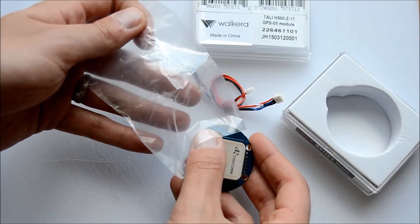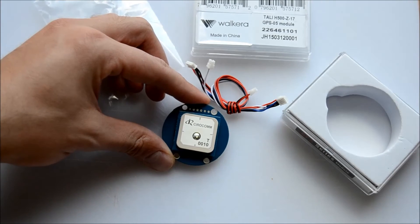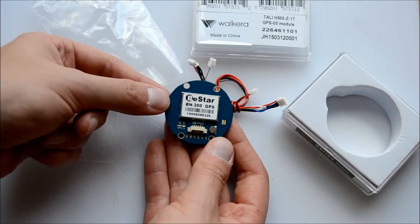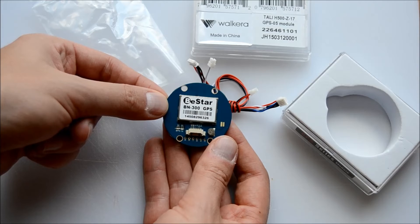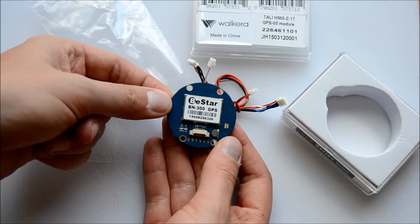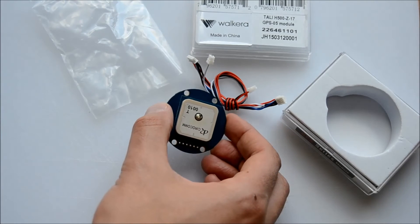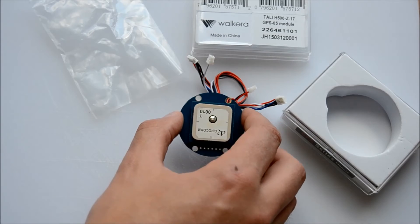Let me get it out of the wrapper and turn it the right way around. So that's what we're looking to install into the Scout. The other thing worth noting is this would appear possibly not to fit into the housing that's already on the Scout — you're possibly going to need an updated housing, which you can obtain.